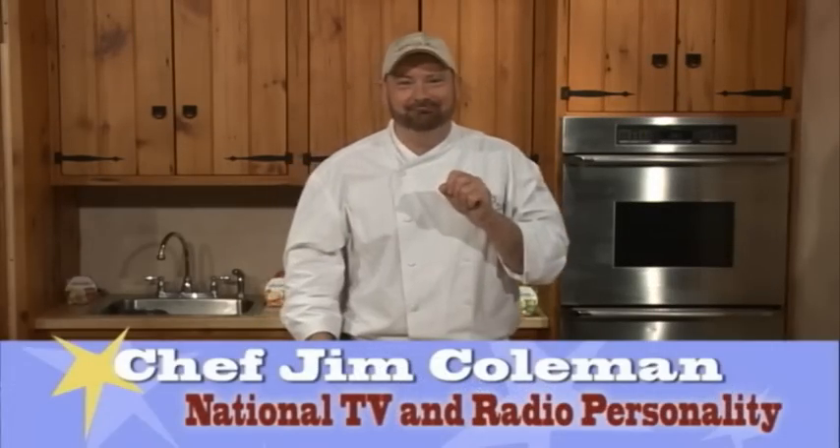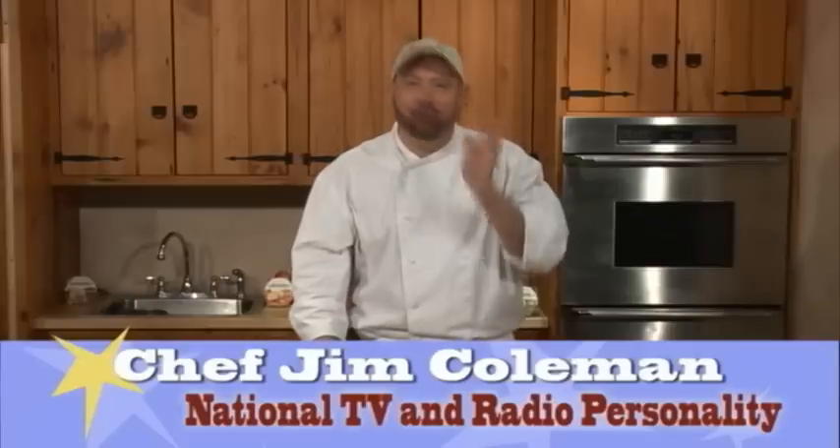Hi, I'm Chef Jim Coleman, and I know you don't have time to cook every night, right? Who's got that time to spend at home cooking? Using one of my favorite products out there, the Alouette Creme de Brie — we're going to use the Creme de Brie Fine Herbs on this one — and this is going to make a simple pasta sauce that's delicious and yet easy to do.